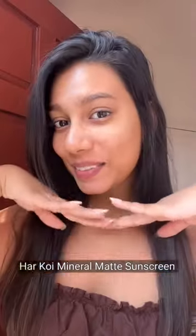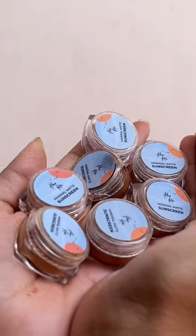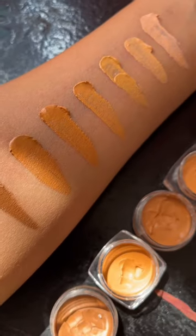Let's get beach ready with Herkoi mineral matte sunscreen, which has 20% zinc oxide, a poreless satin finish, and it is beginner-friendly as well. I love the texture and it comes in so many sample shades, so I will create a no-makeup makeup look.